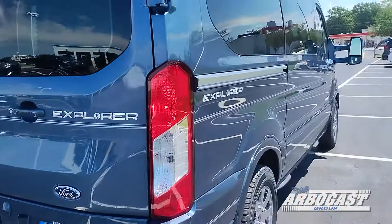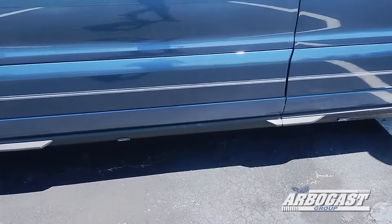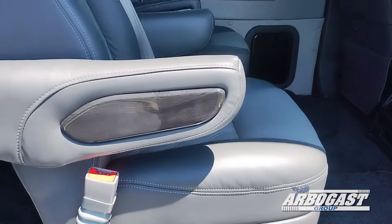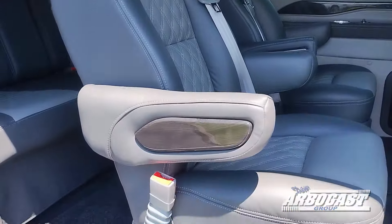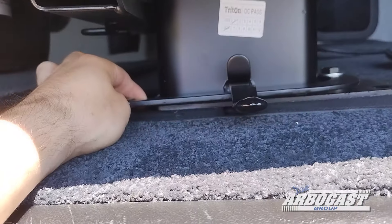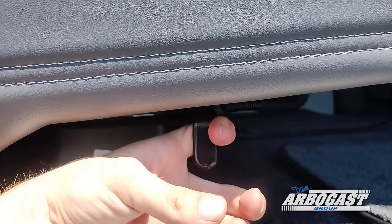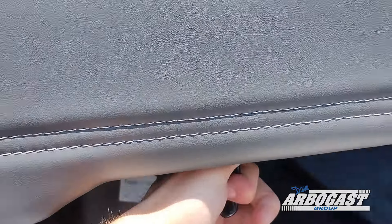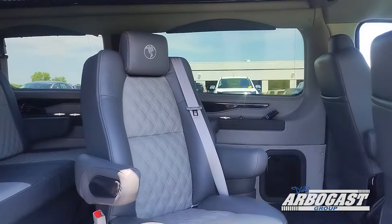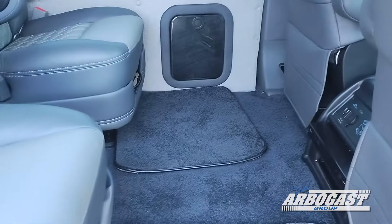Coming around to the passenger side, we are equipped with a sliding door — it's a manual sliding door with the power running boards. This unit is also equipped with the removable swivel seats that come standard on these Explorer vans. To remove the seat, pull the lever up and out and rock the seat backwards out of its base. To rotate the seats 360 degrees, locking in either direction, pull the lever and rotate in your desired direction. They lock facing the rear as well as the front, so you have the option for rear-facing passenger seats.